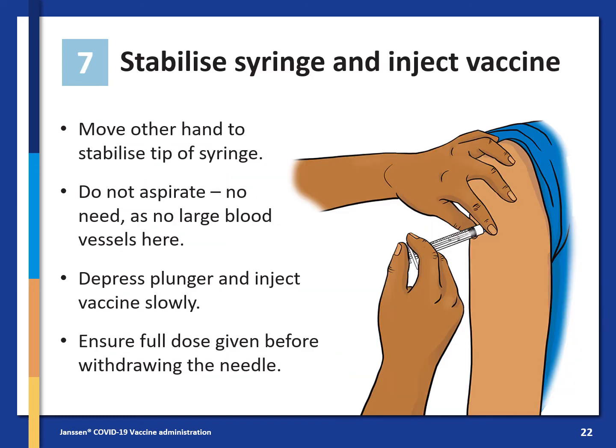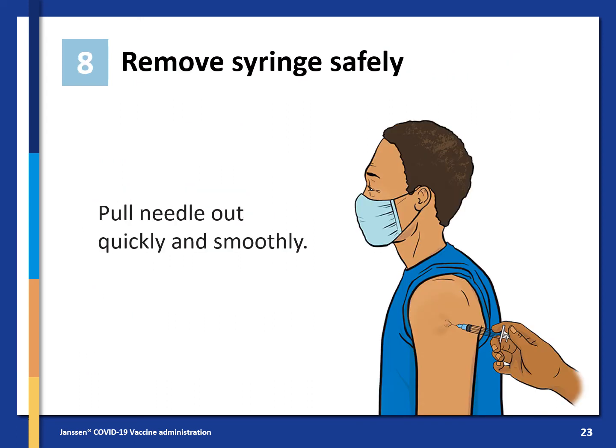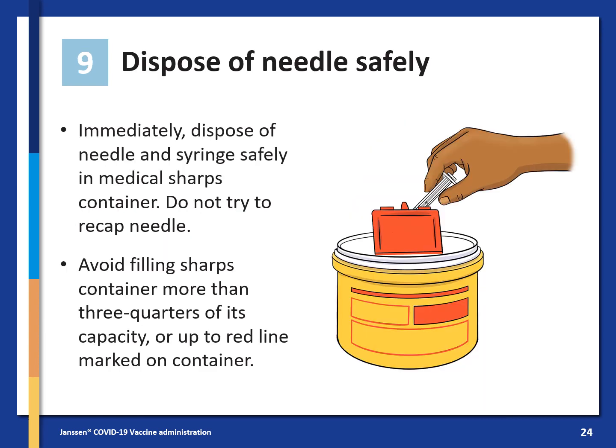Stabilise the syringe and inject the vaccine. Move your other hand to stabilise the tip of the syringe. Do not aspirate — there is no need as there are no large blood vessels here. Depress the plunger and inject the vaccine slowly. Ensure the full dose is given before withdrawing. Remove the syringe safely by pulling the needle out quickly and smoothly. Immediately after giving the vaccine, dispose of the needle and syringe safely in the medical sharps container. Do not try to recap the needle. Avoid filling the sharps container more than three-quarters of its capacity or up to the red line marked on the container.